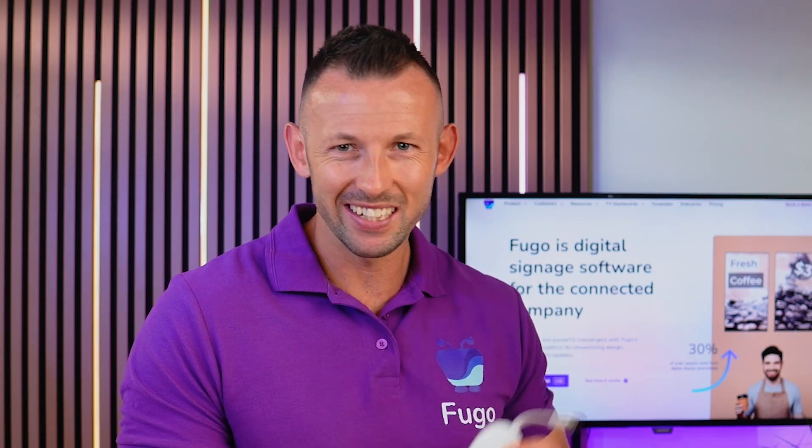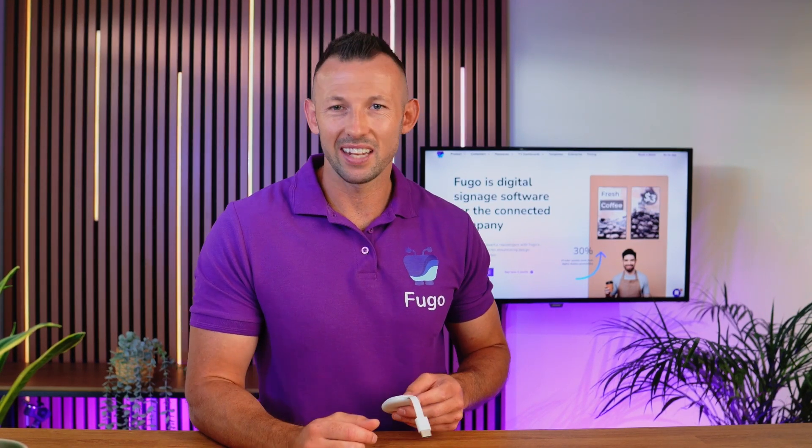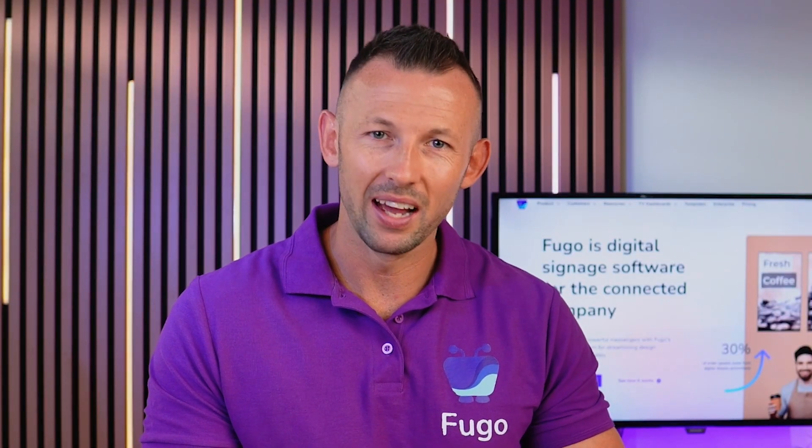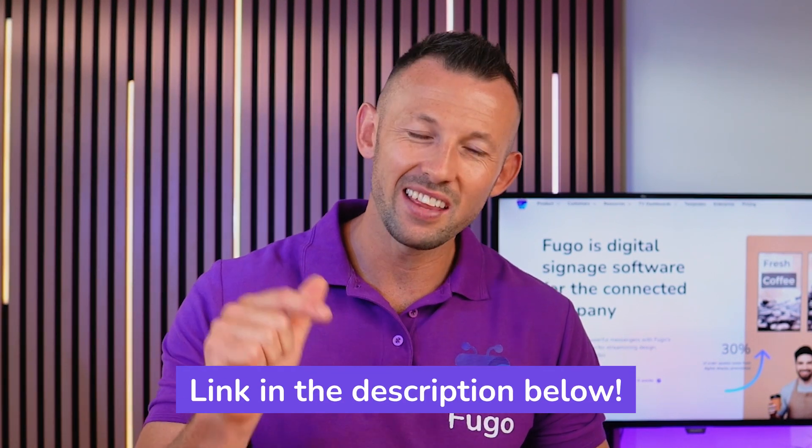Let's go ahead and set this up. Now, if this is your first time setting up your new Chromecast, all you'll need is a Google account to get started. You'll plug your player into your screen, then follow the prompts to connect it to the internet and you'll be good to go. I'll drop a link with setup instructions in the description below.